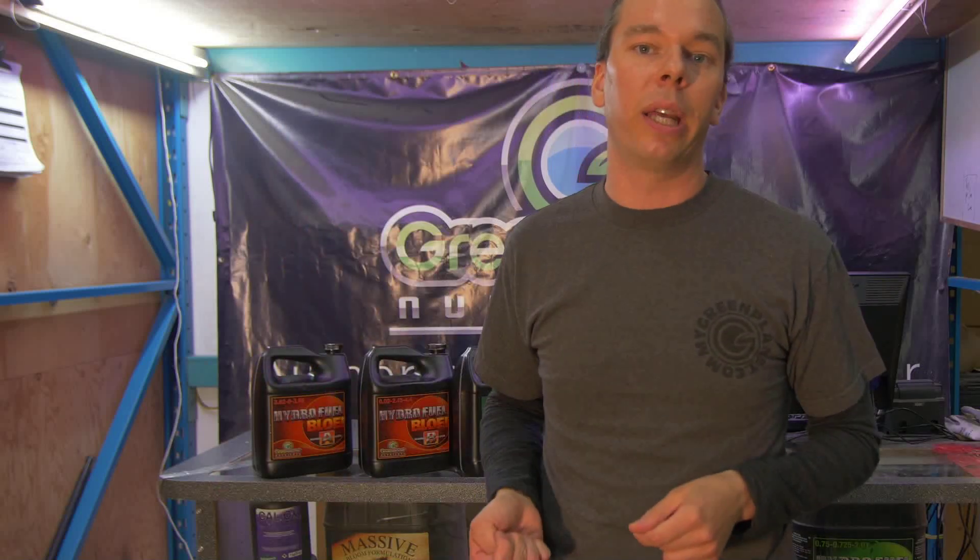How much medium should we have for a given amount of plant material? This is a crucial question because if we put our plant in a disproportionate amount of medium — say we take a six-inch tall plant and put it in a five-gallon pot because we don't feel like transplanting later down the road — it's essentially like putting a child in shoes that are too big because we don't want to buy the right pair of shoes.